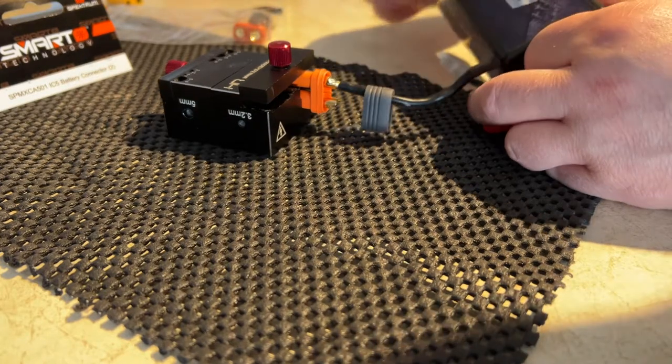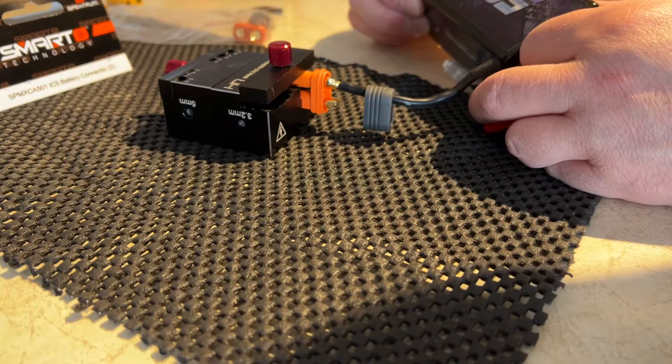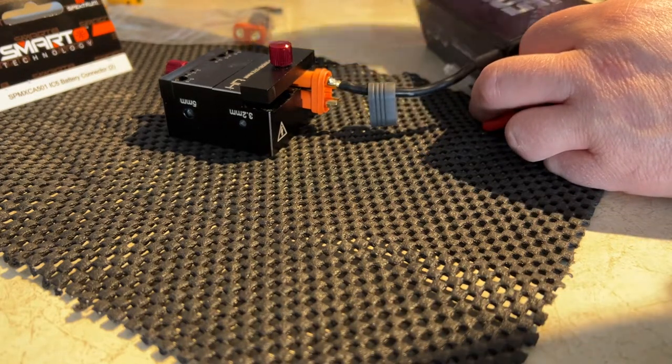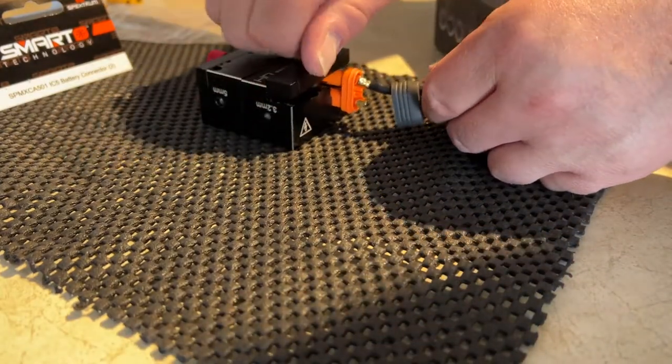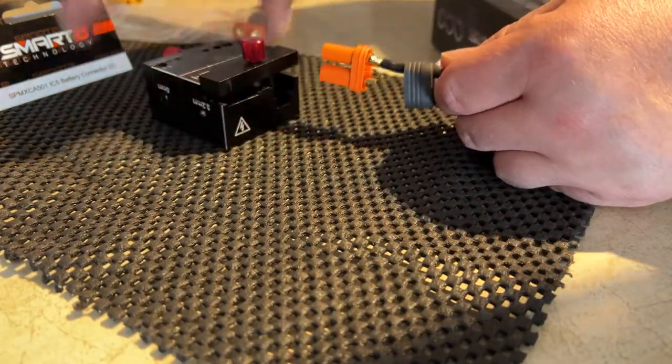Believe it or not, when you use your batteries in your vehicles, this wire comes hot too. That's just the nature of the beast. Now what we're going to do is take it out of my jig.